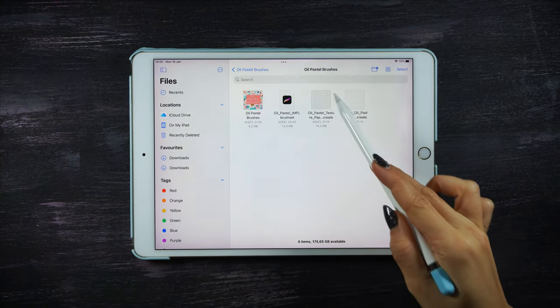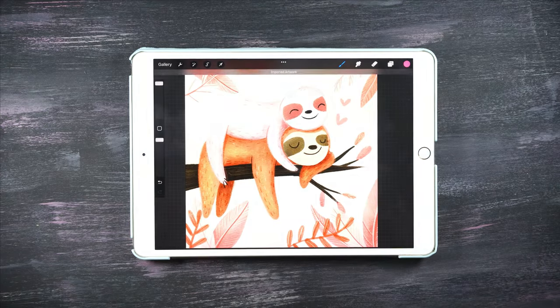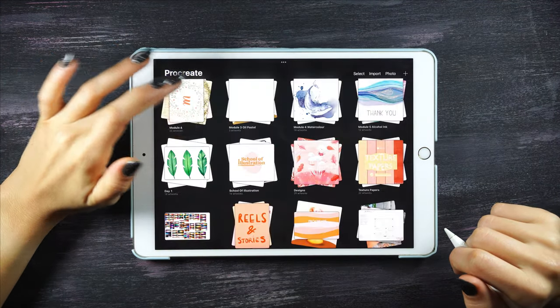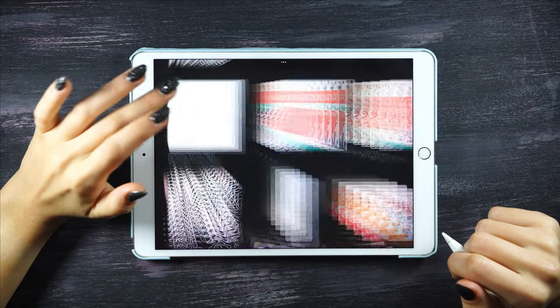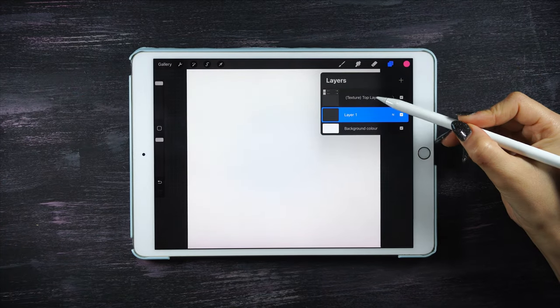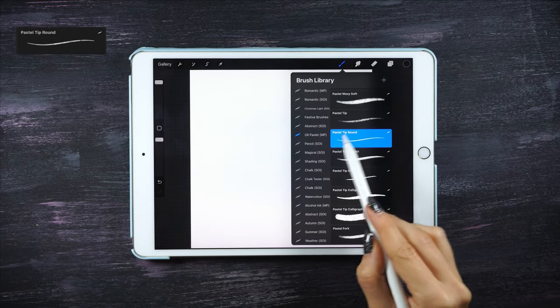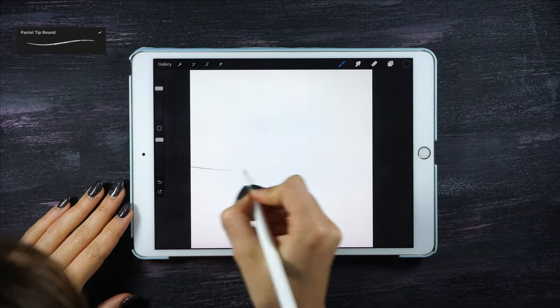Let's start by opening the oil pastel texture paper. Remember every time that we get new texture papers, they open in the main gallery as a new design. Also when using texture papers, we always draw in the layer underneath. The brush I'm gonna start using for the sketch is the pastel tip round.